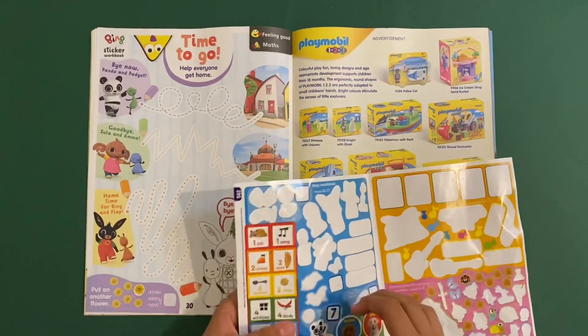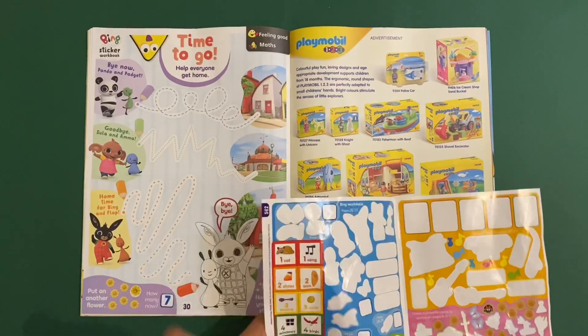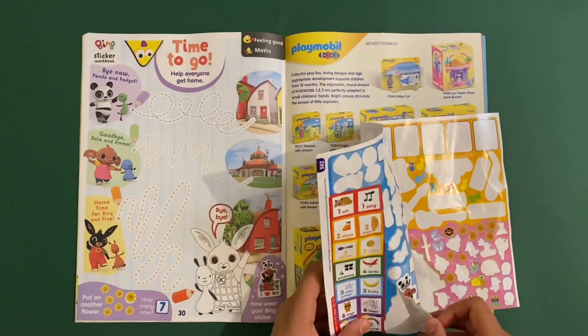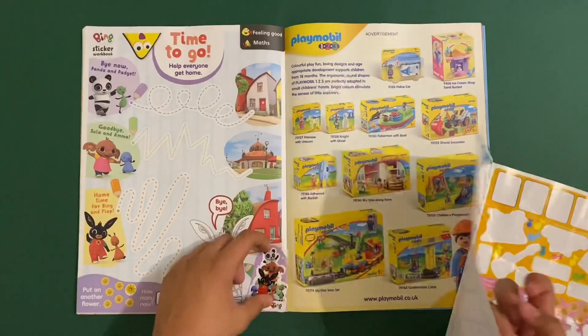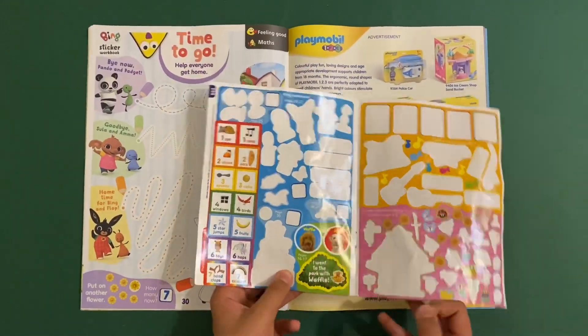Put on another flower - there's my number seven. When you're finished with this magazine you stick on a special completion sticker. And there's also the sticker that you would use for the Waffle game book.